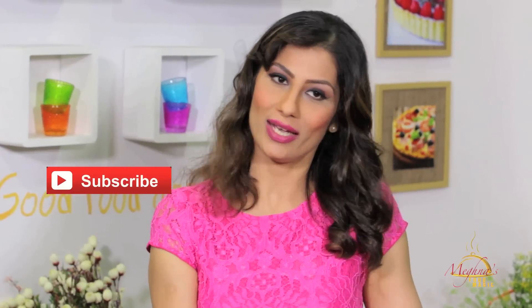Yummy, delicious recipe! If you liked it, then please like, share, and subscribe — only on Meghna's Food Magic.